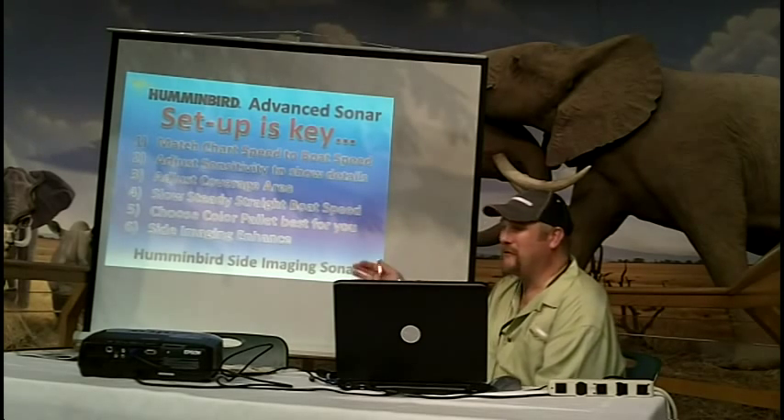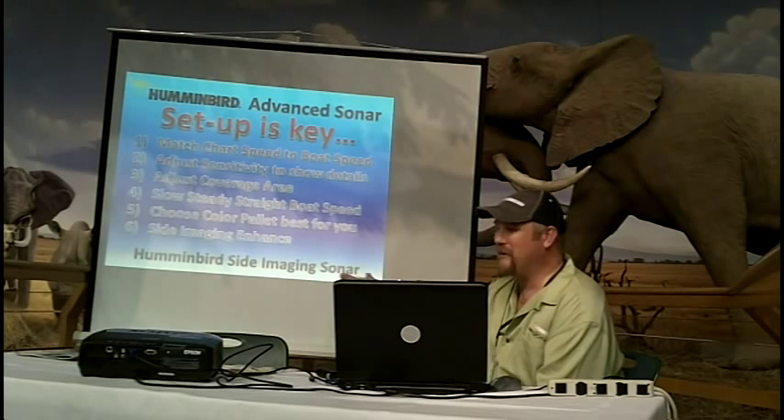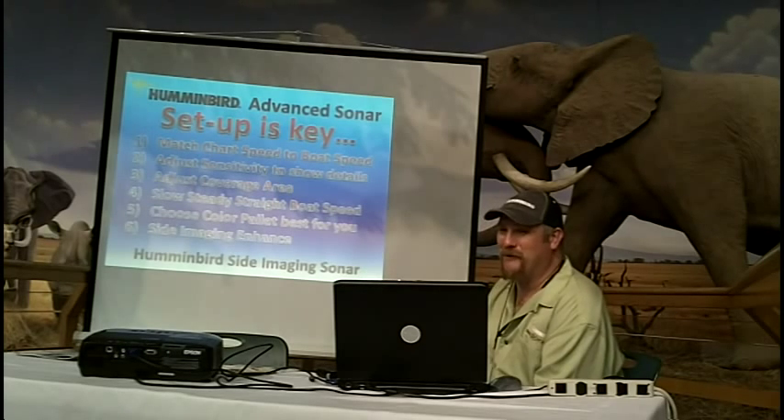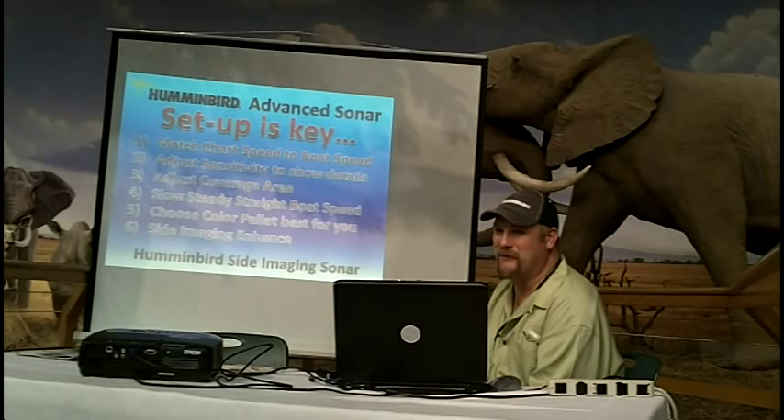If you do curves, it will distort the image. But a slow, steady turn, like on a trolling motor, you can create a picture-perfect image. A change in speed is more detrimental to image quality than turning the boat.